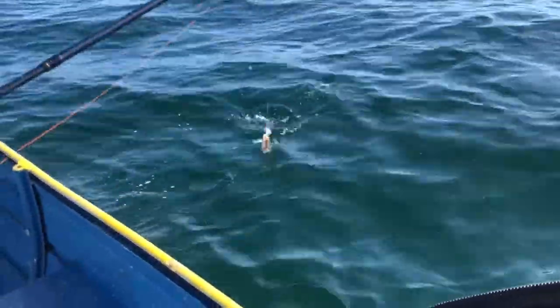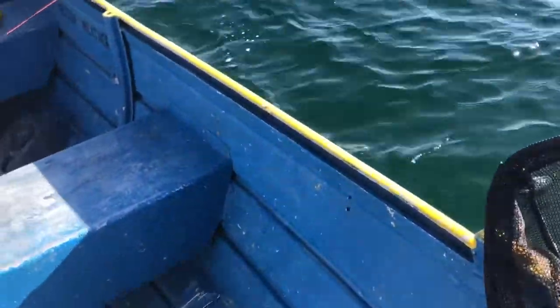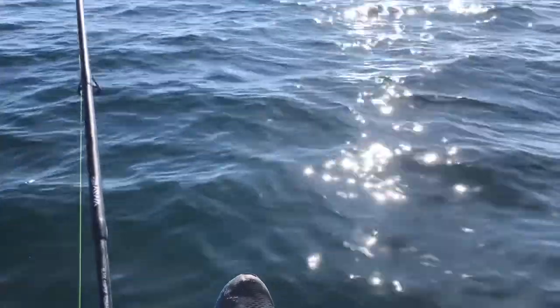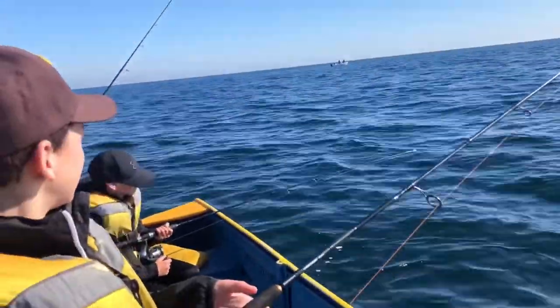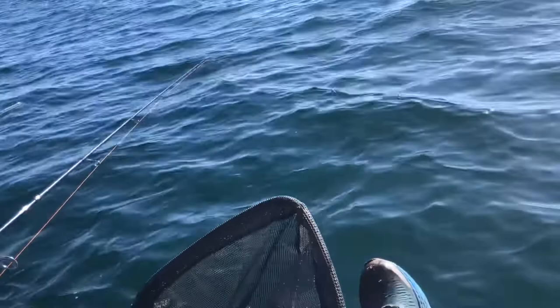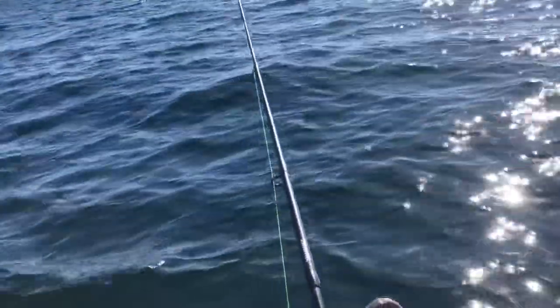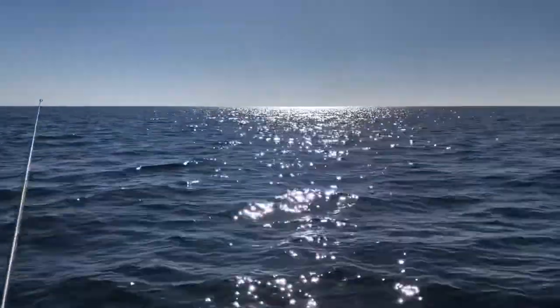Oh, a little flatty — not bad. Oh, it fell off. Have a go at this day though — look at it, beautiful today. Not much yet: just one small squid and a small flatty that fell off. That was a disgrace, unbelievable. But at least it's a nice day.